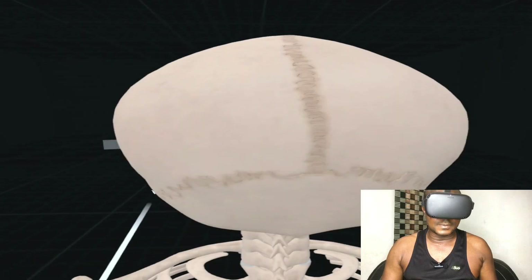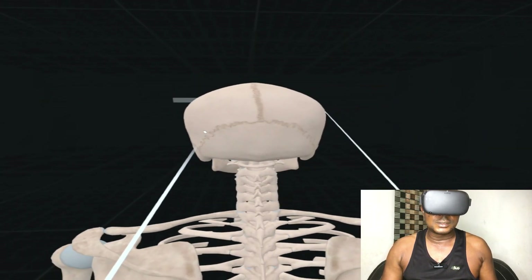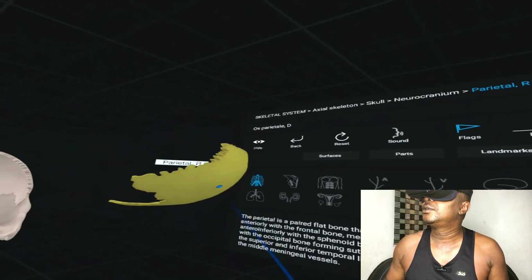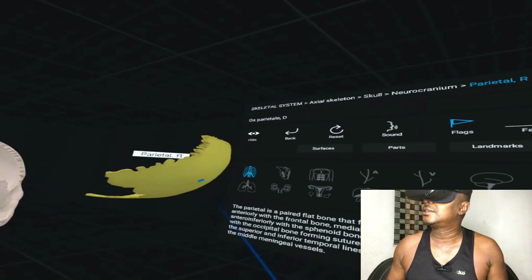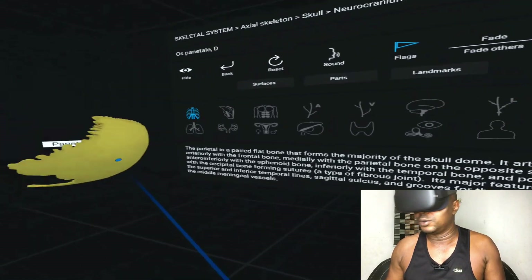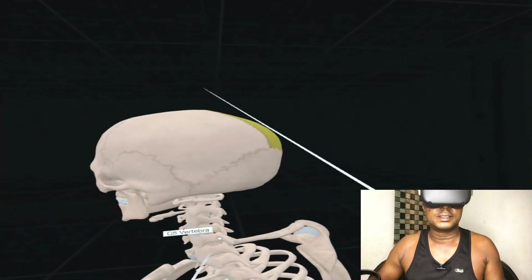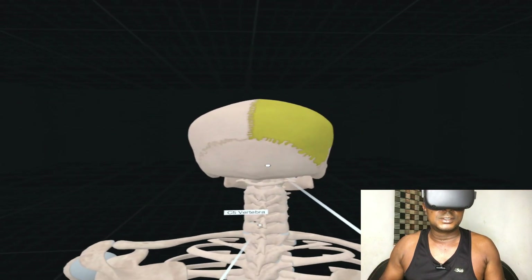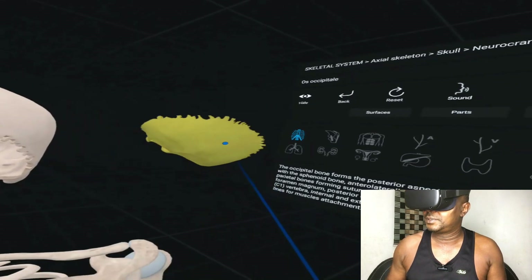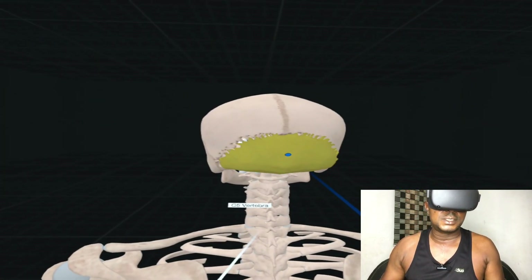I'm inside the skull itself — let me go out and turn it to bring out a specific part. This part is called the os parietale — the parietal is a paired flat bone that forms the majority of the skull dome. The other side is the left parietal and this side is the right parietal. This other bone here is called the occipital — the occipital bone forms the posterior aspect of the skull base.